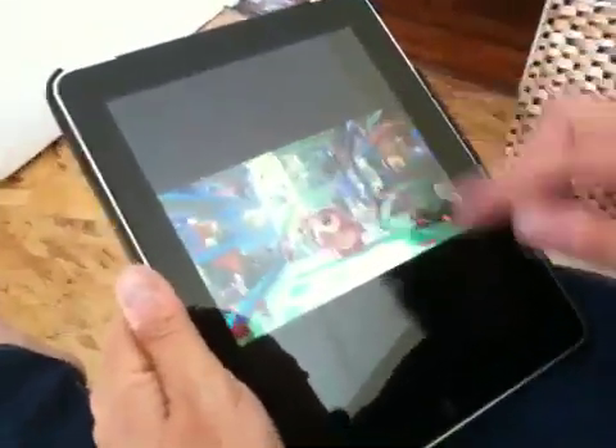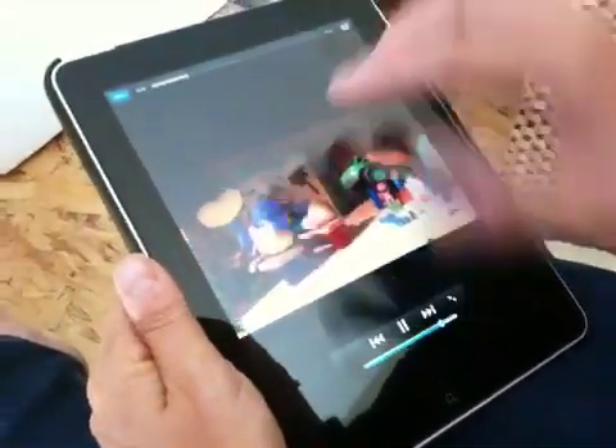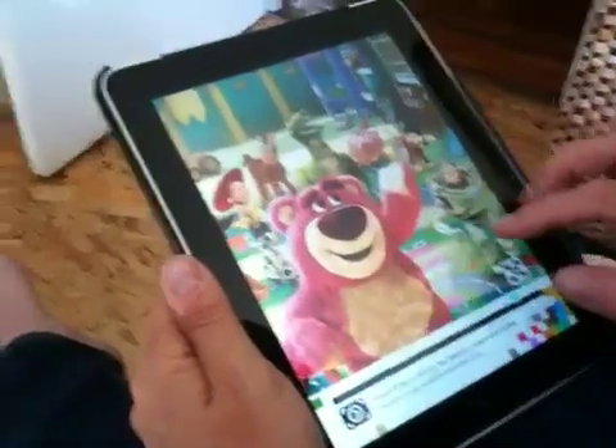And here you can see the animation in action with a video clip. You can watch the whole thing, or just click done, and it takes you back to the magazine.